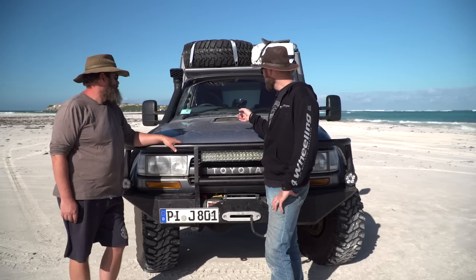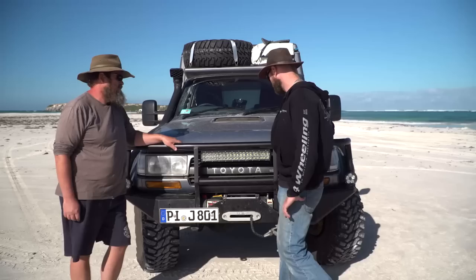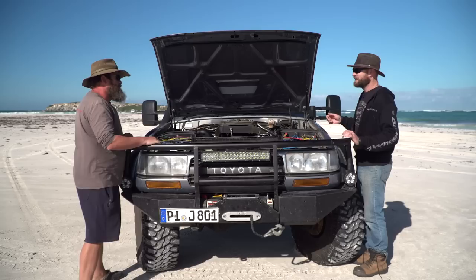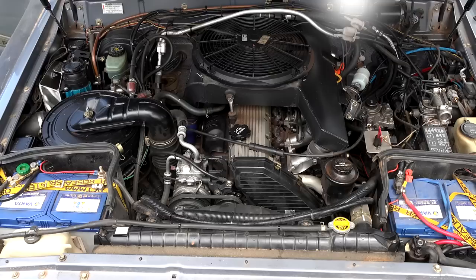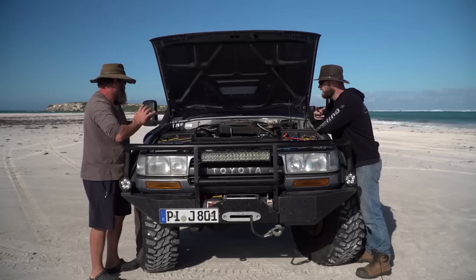Under the bonnet, there's a top-mounted intercooler with a custom scoop. The engine is the original 80 Series motor. Everything has been sprayed with oil to prevent rust when driving on beaches — it gets rinsed off when back on the road, hence looking a bit dirty. Gas struts on the bonnet are standard 80 Series fitment.